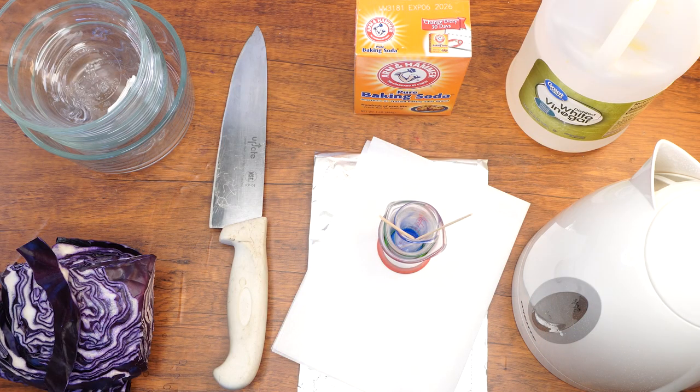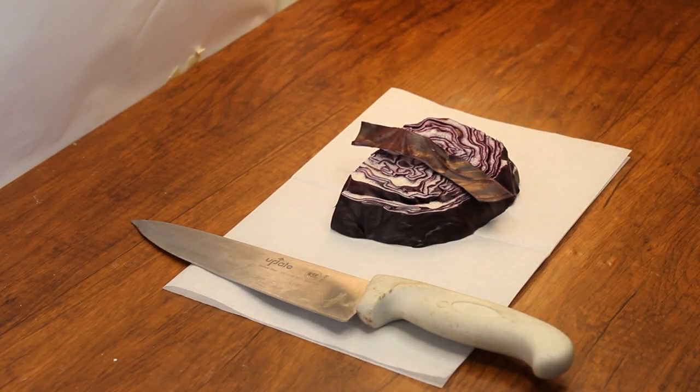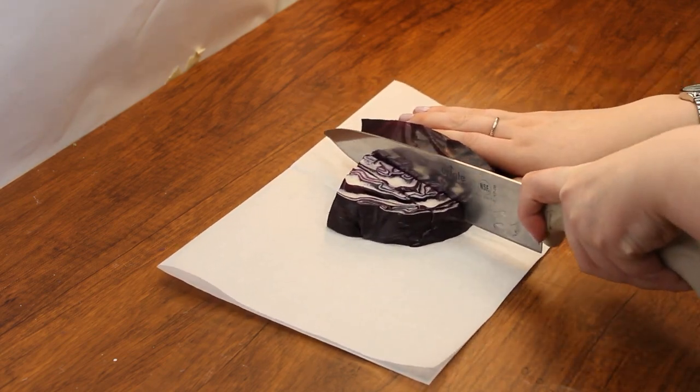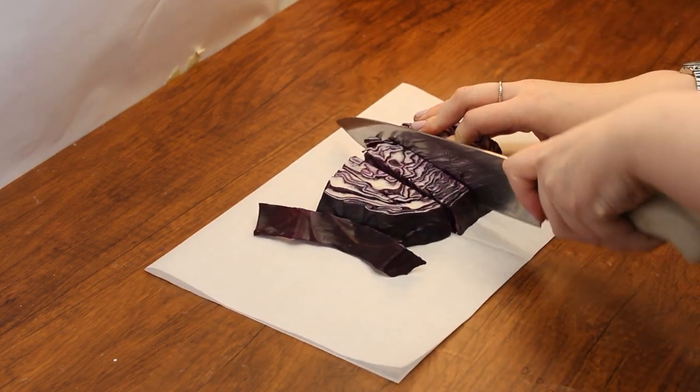Who's excited to begin? Let's do this! With the help of an adult, cut the cabbage into chunks until you have about two cups worth, then place the chunks into a medium sized bowl.